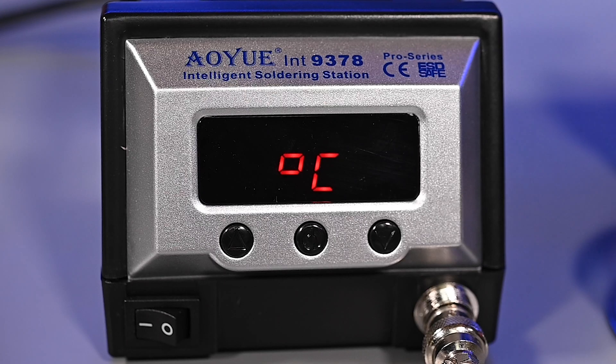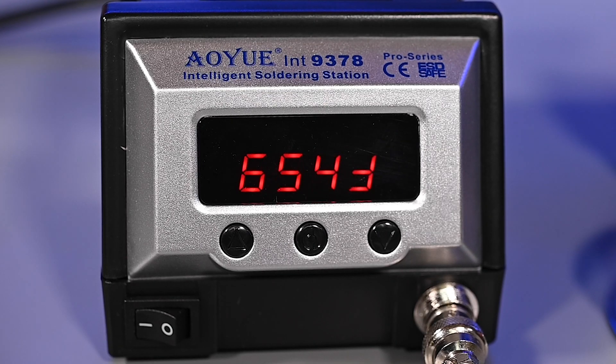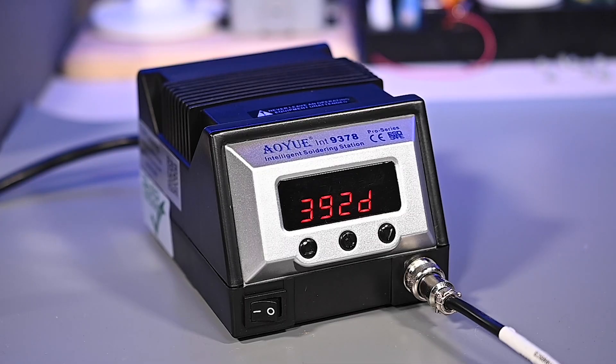Depending on your preference, you'll want to set up your 9378 Pro to display either centigrade or Fahrenheit. This menu setting allows you to switch between both temperature scales very easily. By default the unit is set to Celsius, but to change it to Fahrenheit simply press the decrease temperature button; the increase temp button will turn it back to Celsius. When adjusting the temperature on the 9378 Pro, it will show either a lower case C or upside-down F to indicate the set temperature, then change to a capital C or F when showing actual temperature on screen. The lower case D appears only when sleep mode is active, indicating the unit has not detected any user activity and will begin the countdown timer.